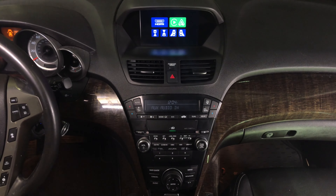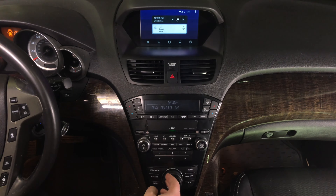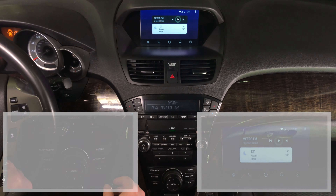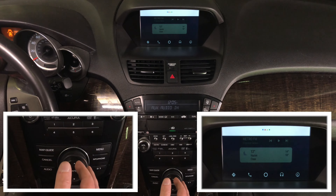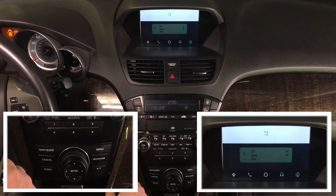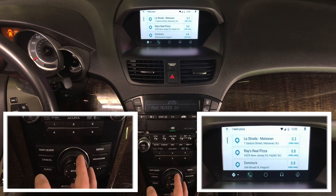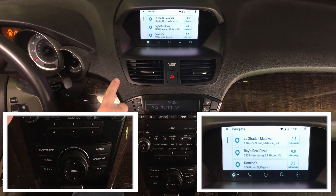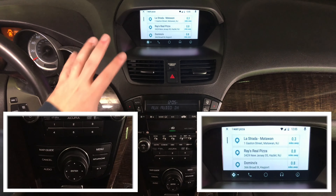Now let's demo Android Auto. Connect your Android phone and rotate to enter Android. Android Auto is highlighted — press enter and you're in the Android Auto world. You control everything with the joystick. By voice, you can say 'Hey Google, I want pizza' — it responds and hands off to Waze, showing search results. If you see any lines on the screen, they're not actually there — it's just how the camera is capturing the image.